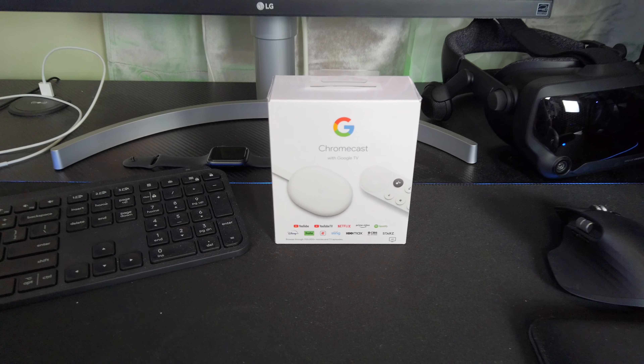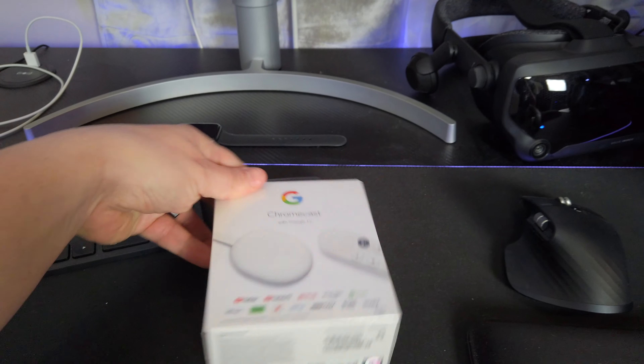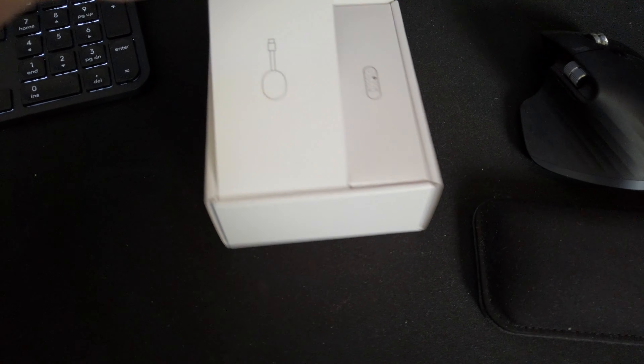After a ton of leaks and rumors, the new Chromecast with Google TV has finally arrived. Chromecast as a product has been pretty successful for Google over the years, partially because of its low entry price and partially because it's really easy to set up and use.